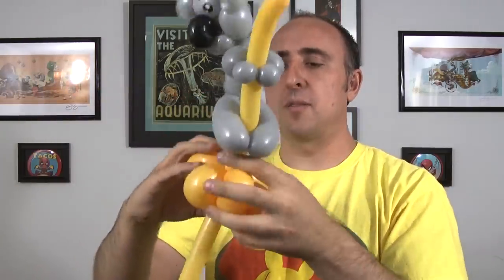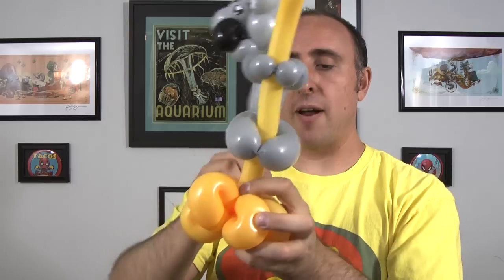I go around once just to make sure it's nice and secure. The rest of this we don't need so we can break it off. And then to make sure it doesn't deflate, I'm going to wrap that around a couple more times.